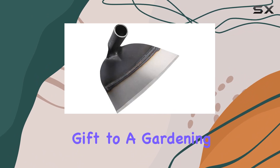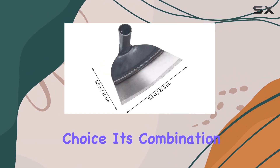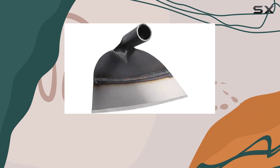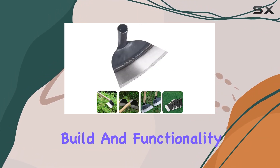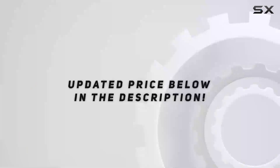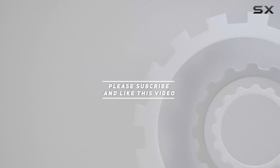For those looking to give a thoughtful gift to a gardening enthusiast, the Hosoodle Garden Hoe is an excellent choice. Its combination of quality construction and versatile design makes it a valuable and practical present that any gardener will appreciate. This tool's exceptional build and functionality make it a top choice for anyone looking to enhance their gardening experience. Check out the video description for updated price, and thank you for watching.